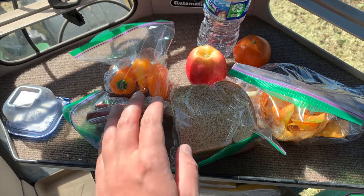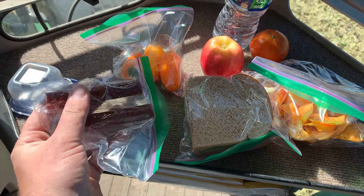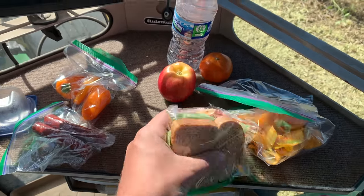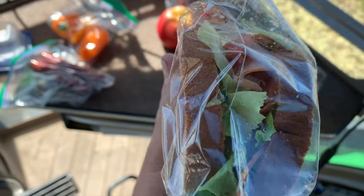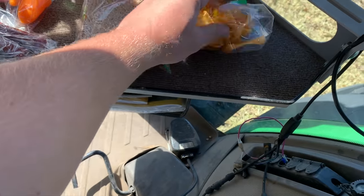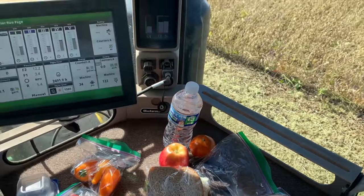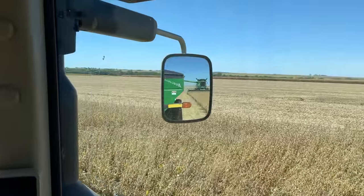All right — are you getting lunch delivered? What do we got here? It looks like we've got some meat sticks of some sort, peppers, apple, orange, a meat sandwich — looks to be ham — barbecue chips, and some Oreos. Oh, it's time to go.